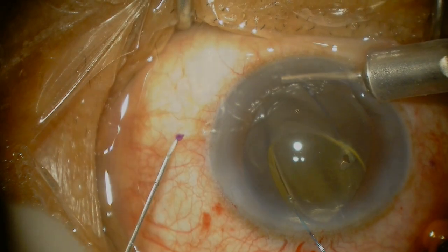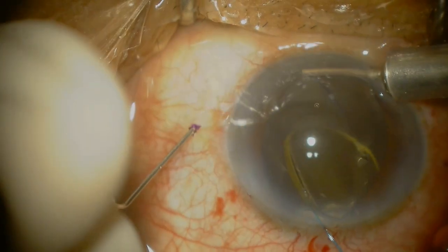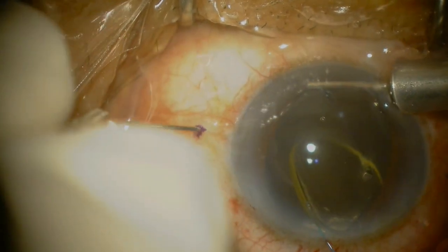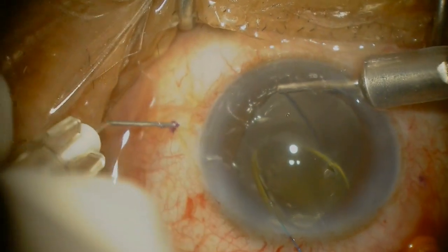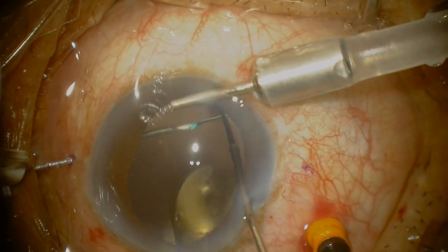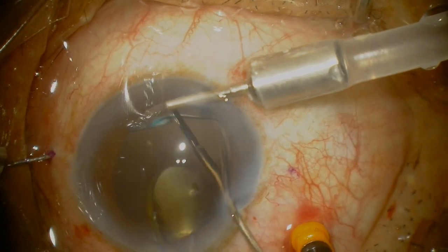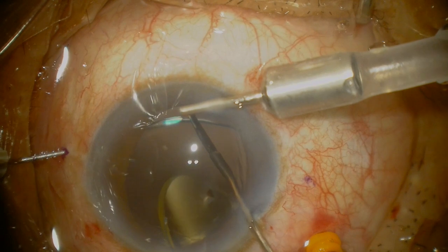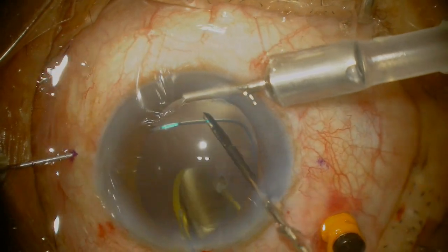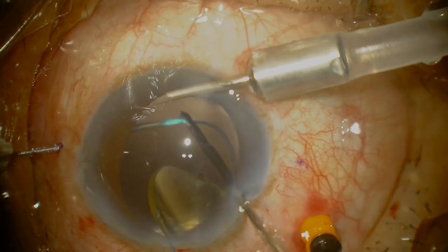I have put the intraocular lens into the anterior chamber. Now entering the eye, I will go relatively flat to the surface of the eye, angled slightly parallel to the limbus, go in until I see the marking on my needle and then dive down towards the optic nerve. Using a 25 gauge forceps, I grab hold of the haptic near the tip for good control and then pass it into the needle. They should pass in quite easily.